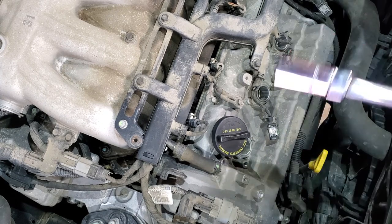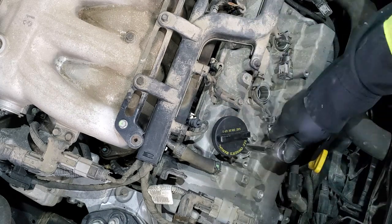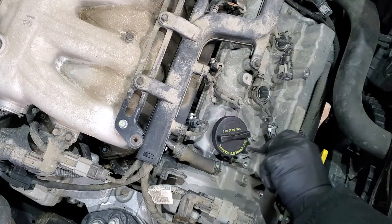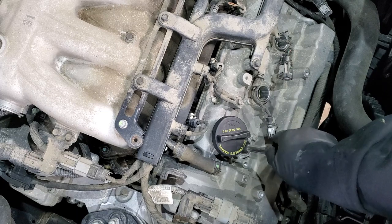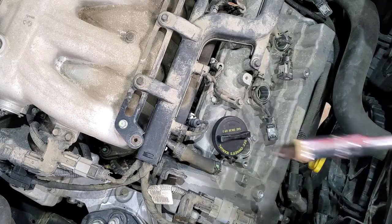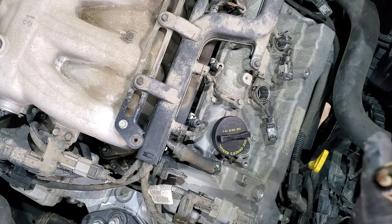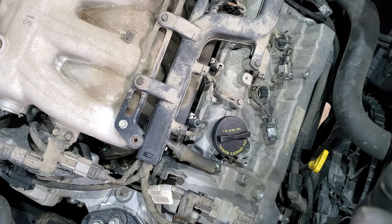Next we will use a 5/8 spark plug socket — it's slightly different from a regular socket in that it has a rubber lining inside so when you get your spark plug out it stays in the socket. When you do this job you don't want the engine to be hot, since there is a big chance that the new spark plugs might seize. Worst case you want it to be just slightly warm.